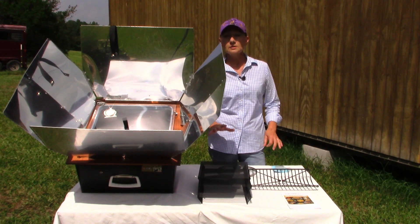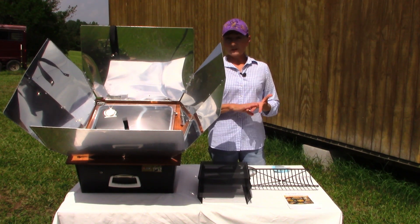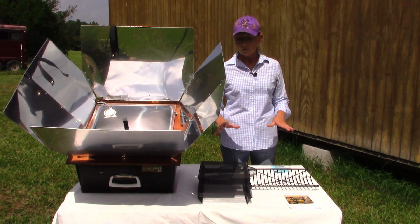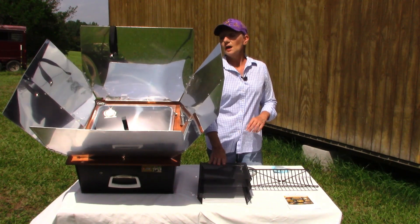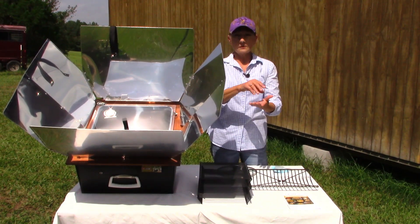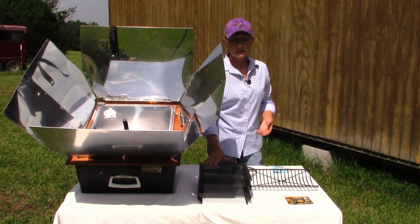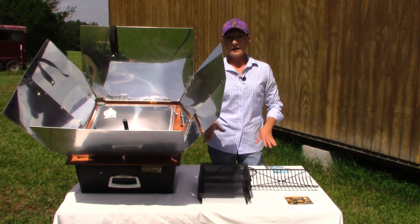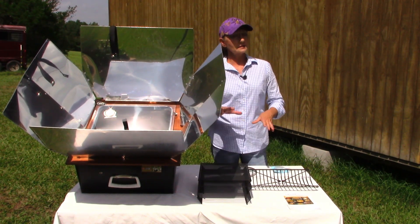I wanted to show you a couple of things I got with my package, and this has been several years ago. They have what they call a preparedness dehydrating package — that's what I got. You can also just buy the Sun Oven by itself, but with the preparedness package you get these three trays. These are dehydrating trays, so you'll want to be sure that your tabs are open, not locked down, and you may want to prop a little twig or something under there to allow the moisture to vent out. You can also lay parchment paper on these and stack them in there and bake cookies — that's one of my upcoming videos.